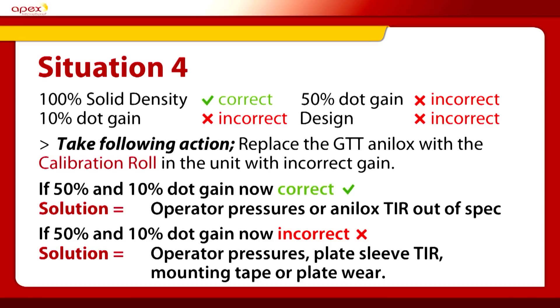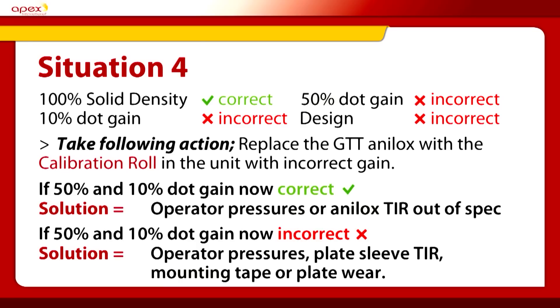Situation four: the 100% density is correct, but the 50% and 10% are out. We again change to the calibration anilox roll. If the 50% and 10% values then become correct, the solution could be that the operator's pressures were too high or the TIR on the anilox was out, which meant the operator had to put extra pressure on — a clear indication that we need to change the anilox or the operator has to reassess settings. If the 50% and 10% remain out of specification, it could be the operator or more likely the plate or the roll TIR, and therefore we need to look at changing these. A fourth situation that clearly identifies problems within the Flexo process.